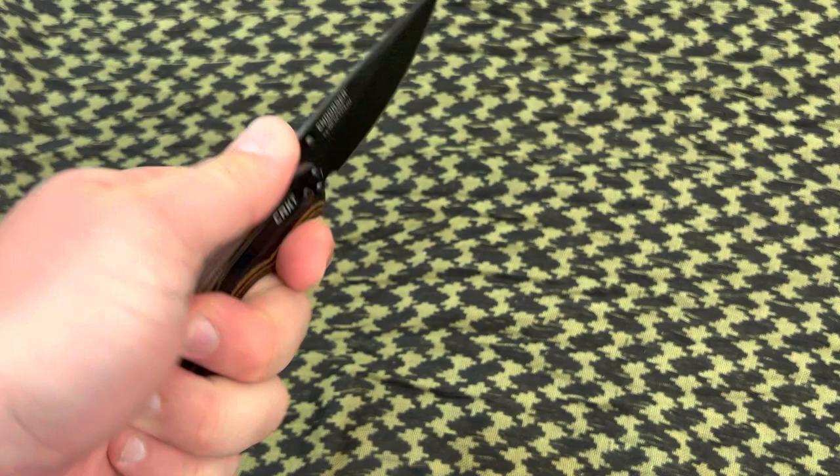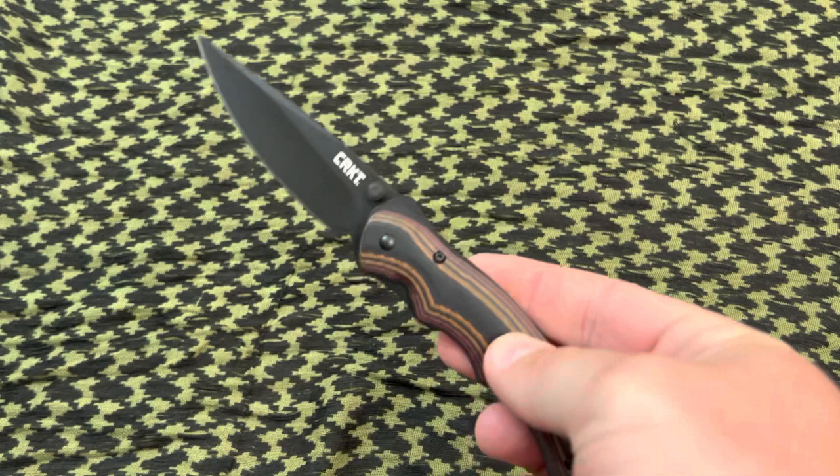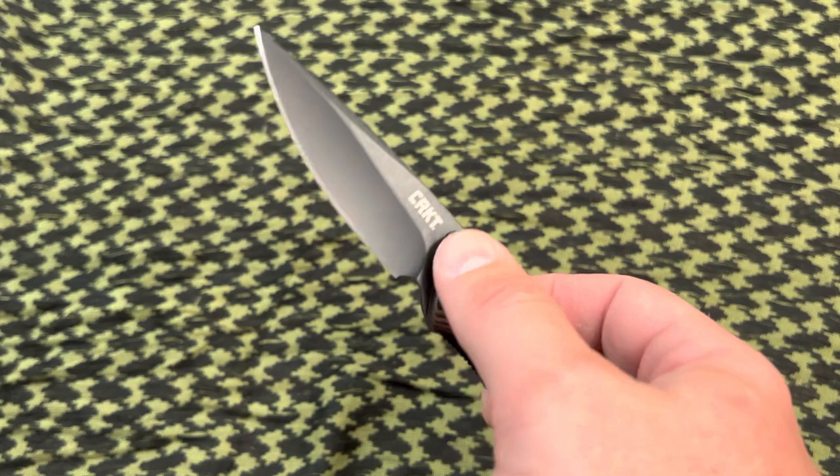It does have a nice texture right here and a nice shape so you can grab it — you have a place to put your thumb for various tasks. This knife does not have a lanyard loop or anything like that, so it's kind of basic. This is about a $55 knife on average.